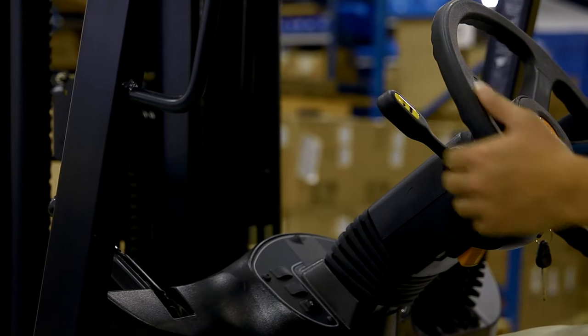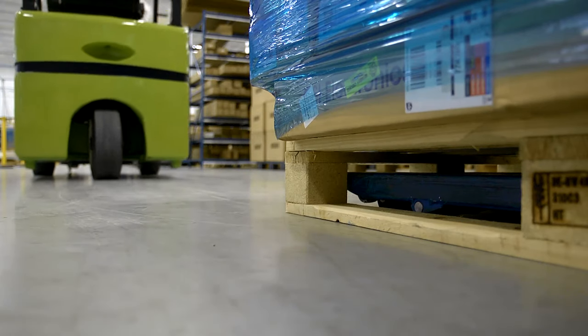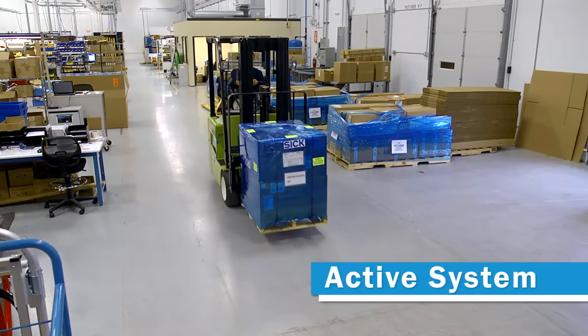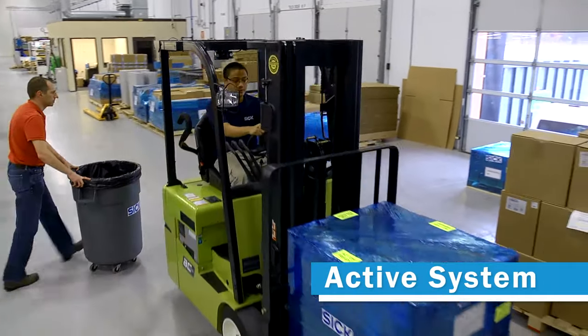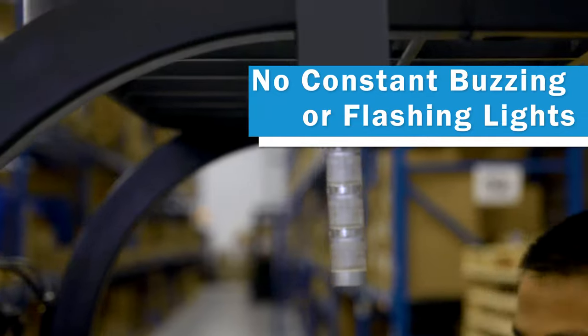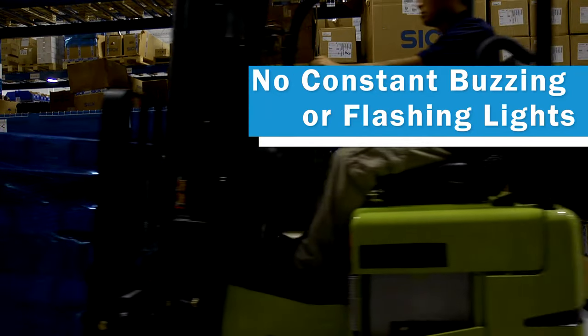When the forklift truck moves forward, the alarms automatically disengage. Since the BAS is an active system, it is in standby mode when the forklift truck is not in reverse. No constant buzzing or flashing lights — there's only a warning when there is a problem.